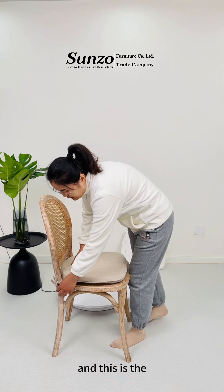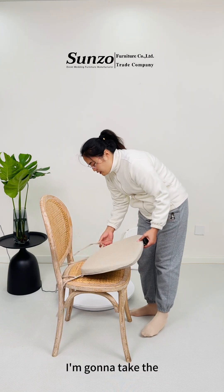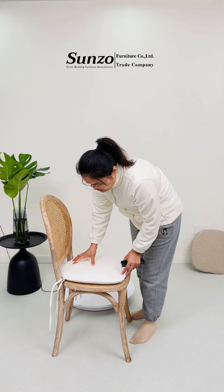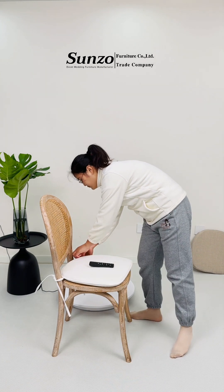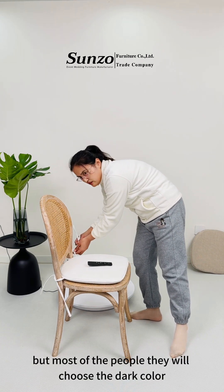And this is the duck color cushion cover. I'm gonna put the white color cushion on it so you can see how it looks. But most people, they will choose the dark color cushion.